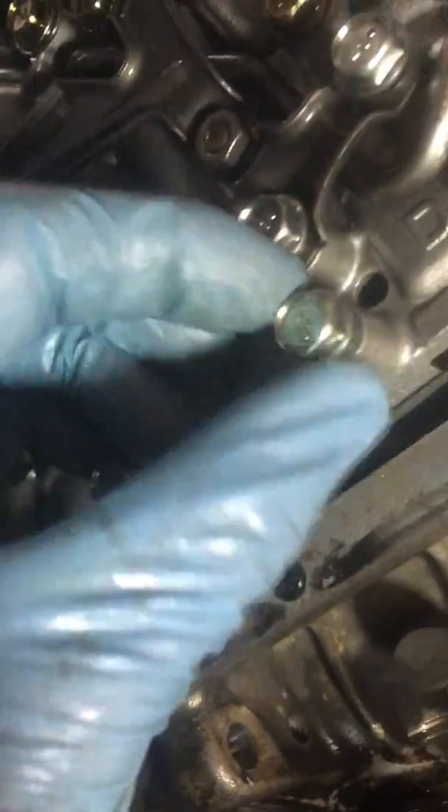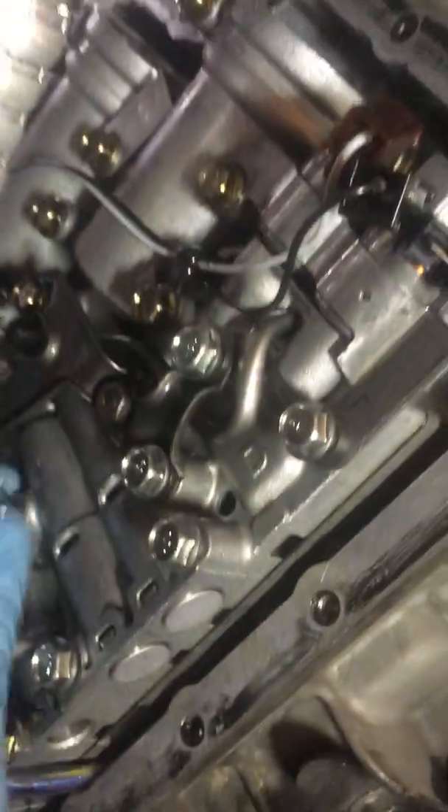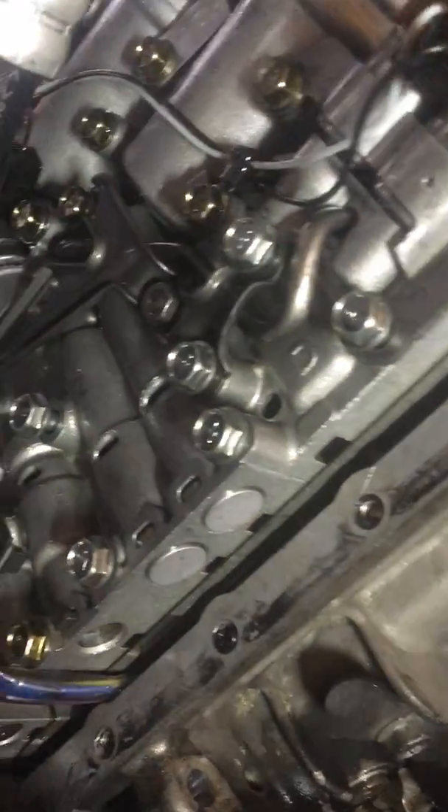They're on there pretty loose, not snugged down yet. That's just a given when you do any sort of mechanical work with a bunch of bolts — never snug all of them down until you get all of them in place and lined up.